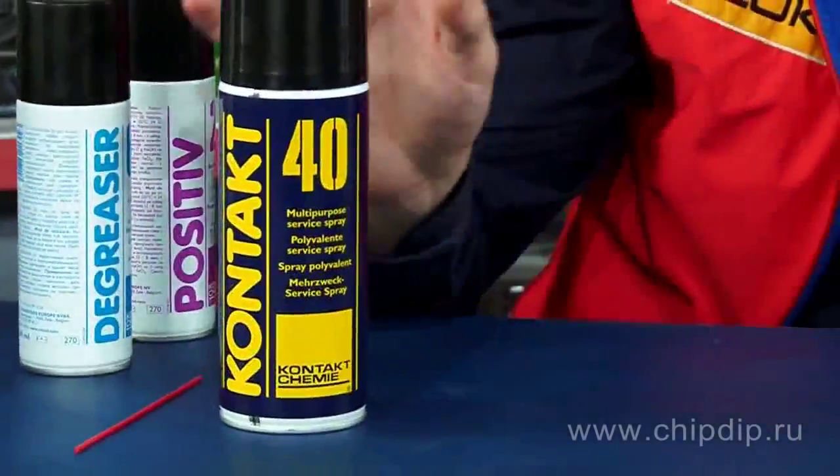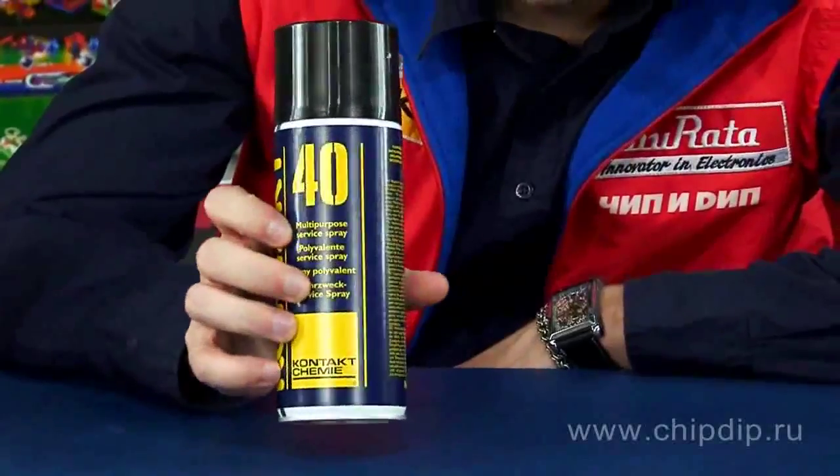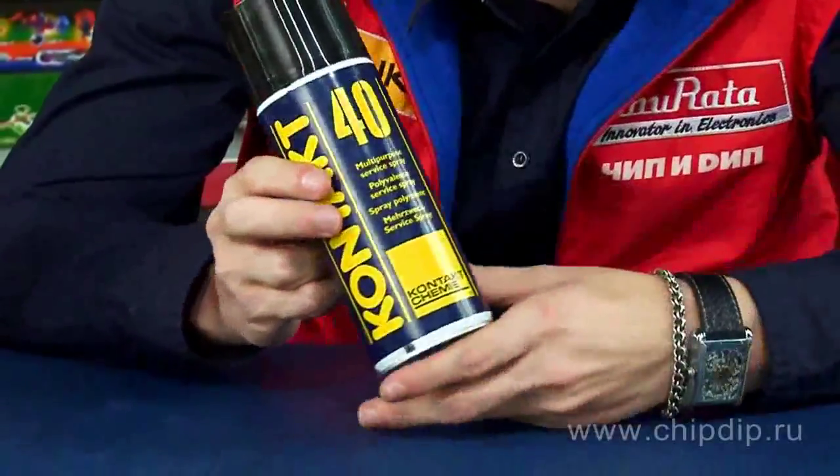When we use various kinds of lubricants for electrical and mechanical equipment, let's have a look at Contact 40 multipurpose aerosol manufactured in Belgium. This aerosol spray acts as a lubricant, water displacer and corrosion protector.